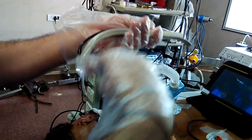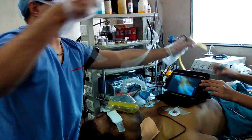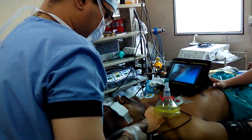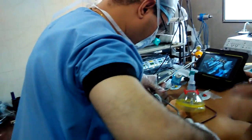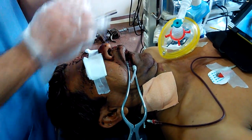Our own design video laryngoscope has got a channel for the bougie also. I will show you — the bougie is inserted. I am using this device to keep the mouth open. Look at the mouth opening here. Conventional laryngoscopy and intubation will not be a very good choice for this patient.